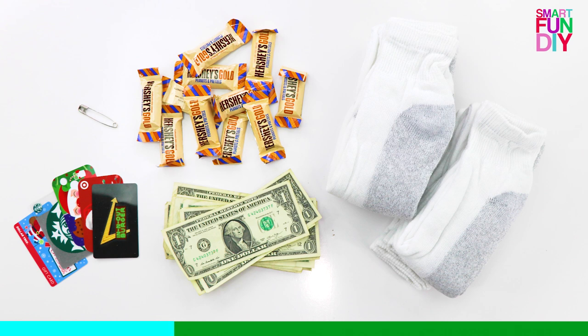scarves, blankets — I have a whole list of ideas over on my site at SmartFunDIY. Click the eye icon up in the corner if you're watching on YouTube to see that. You're also going to need fillers — things to put inside your ball — so candies, gift cards, cash money, coins, all those kinds of things. You'll also need a safety pin to secure it all at the end, because unlike saran wrap, socks don't cling to each other. I bought a 12-pack of plain white crew socks, but you could use any kind — fun, cute socks, fuzzy socks, or mix socks and t-shirts together. I used plain white so it's easiest to see in the video.